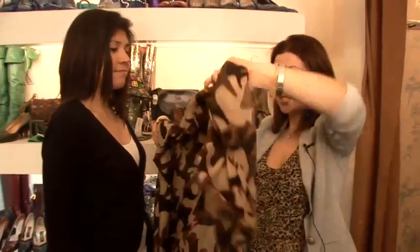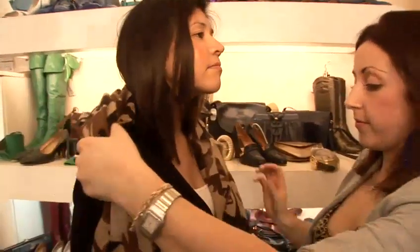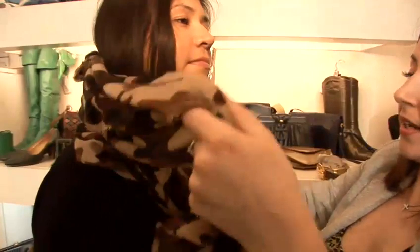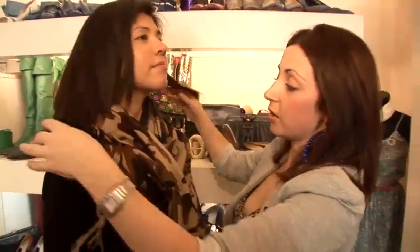One of the easiest ways to style your winter scarf is just to wrap it around your neck, take the other end and bring it round, and this will keep you really nice and cosy in the cold winter weather and add a touch of glam to any outfit.